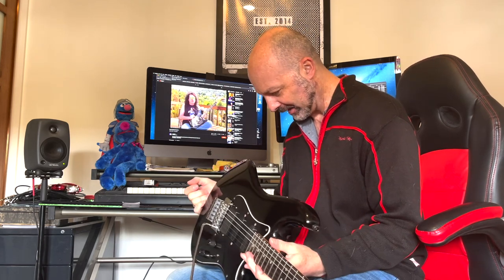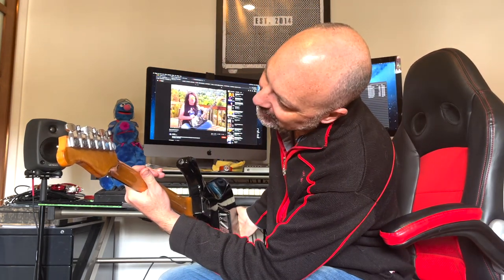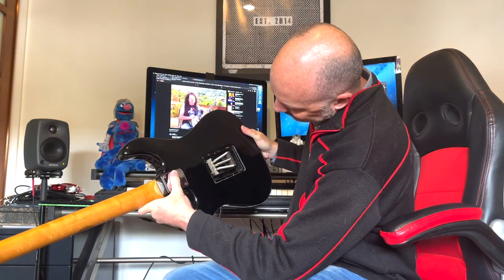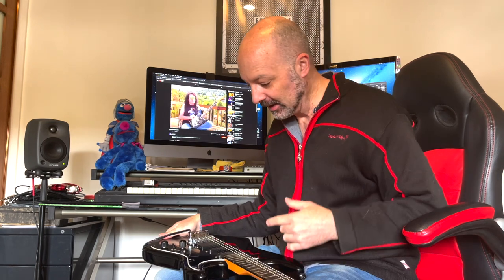It's got some EMGs in it — not sure what they are but we'll have a look. It looks like a Floyd copy, definitely not branded in any way, but the important bit is it's cut for the Floyd, all ready to go. It's got the Valley Arts headstock on there, might even have Valley Arts branded tuners, and a Valley Arts neck plate bolted on the back.